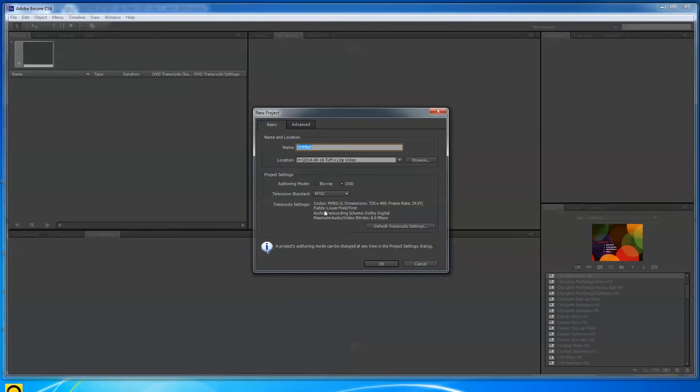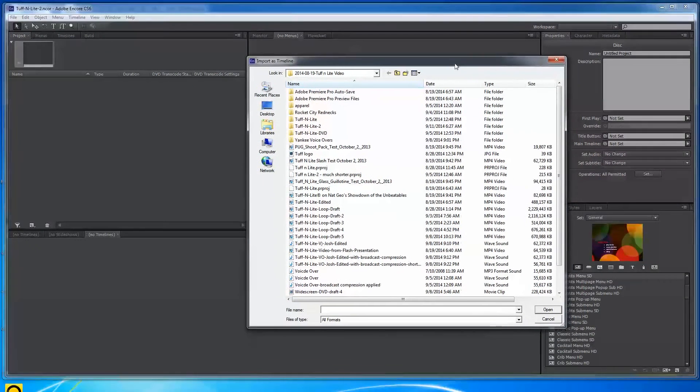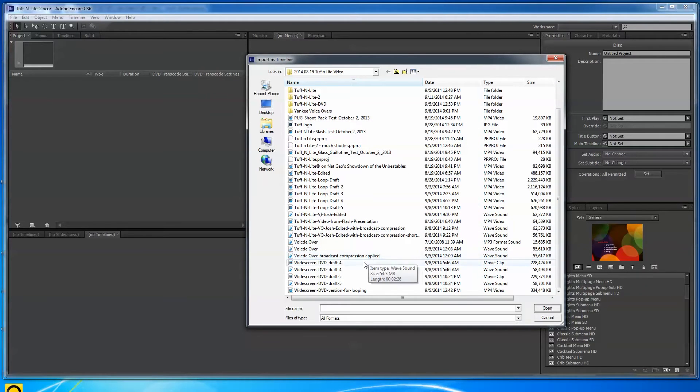I chose DVD NTSC and named the project 'Tough-N-Lite Video.' I made a folder called that and named the project 'TuffNLite2.' Now what you have to do is bring that video in. I right-click over here and choose Import as Timeline, then navigate to where all my Tough-N-Lite files are.